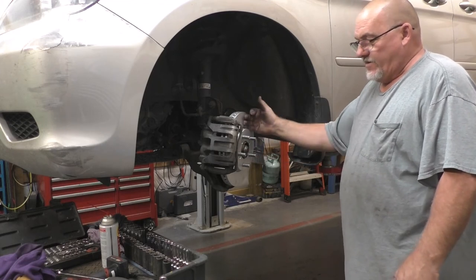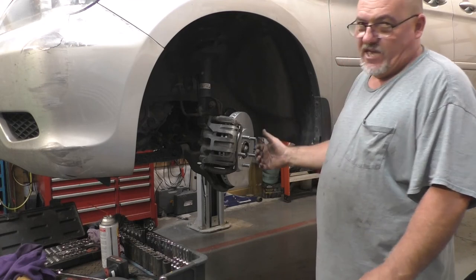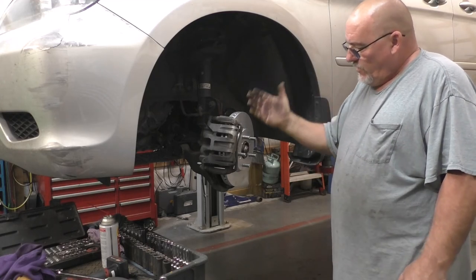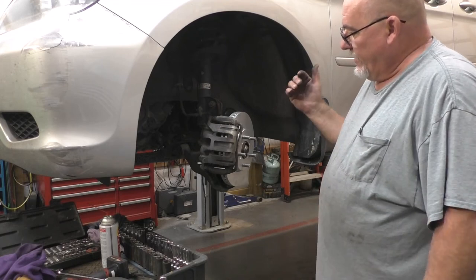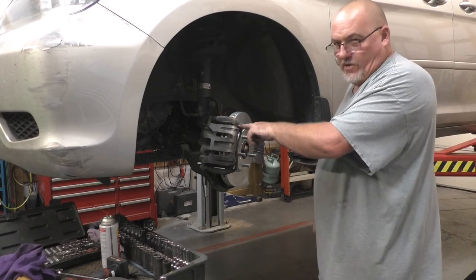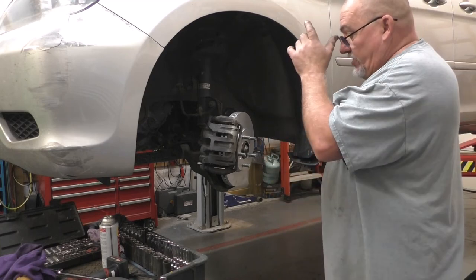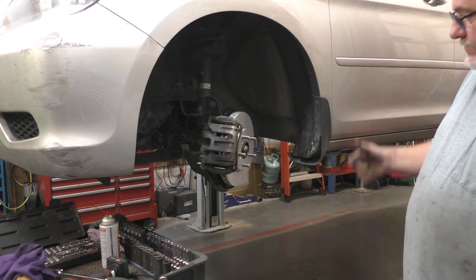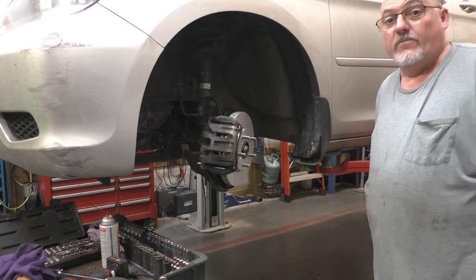Lubricate the back of the caliper and the piston faces — if it's coated like this one, it's up to you. New hardware every time. Lubricate underneath the hardware, no place else. There you go, guys — that's how it should be done. Comments and questions, you know where to put them. Like, subscribe, and we'll see you on the next one.